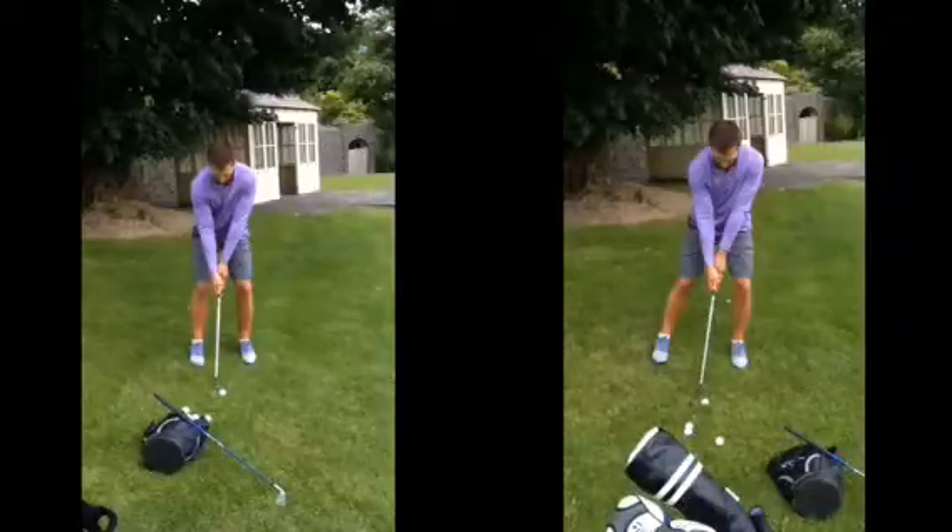Hi Alex, good session today. Hope you found it helpful and hope you will have practised on the golf course later on — you had some success with these sloping lie shots.